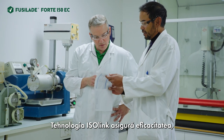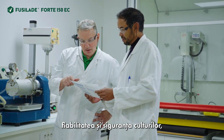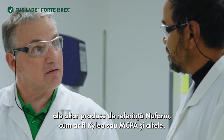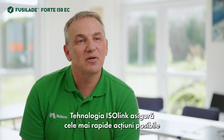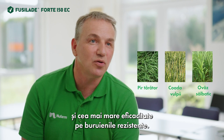Isolink technology provides efficacy, reliability, and crop safety, together with synergic effects with other Newfarm references such as Kileo or MCPA and others. Isolink technology ensures the fastest possible action and highest efficacy on killing weeds.